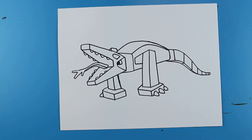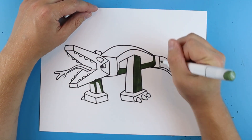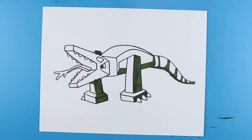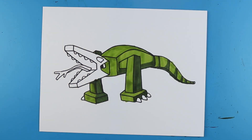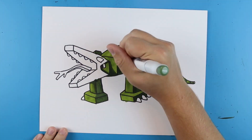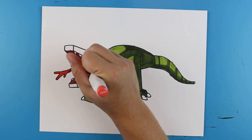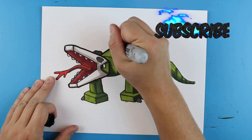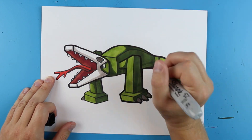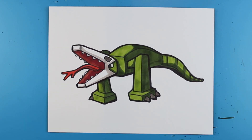And there you go, there is your drawing of a Minecraft Skullcrawler. I'm going to fast forward and start coloring this. Thanks for watching, hope you guys enjoyed. We'll see you next time.